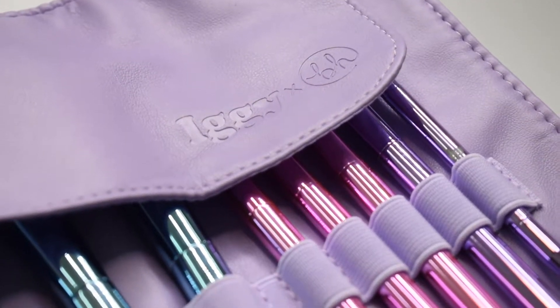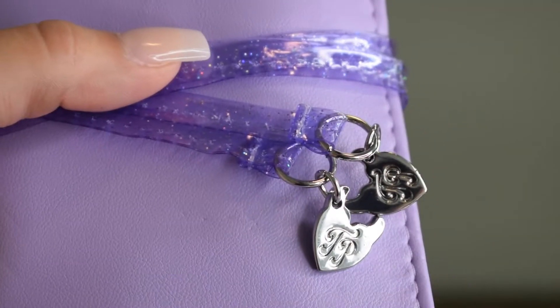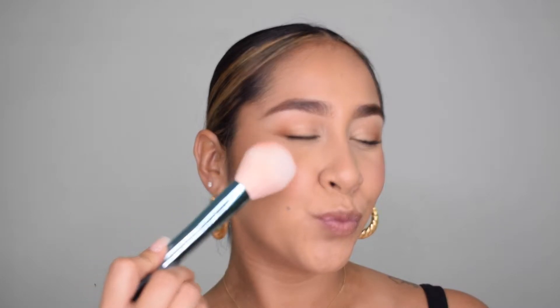I'm so happy I did this today. So if you're interested in seeing whether or not I like the brushes — which by the looks of it I obviously did — and you want to see how I created this makeup look, please keep watching. Alrighty you guys, let's begin!